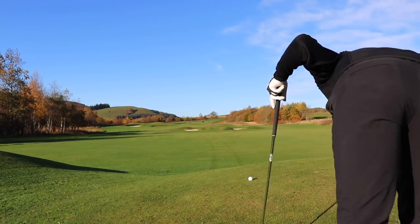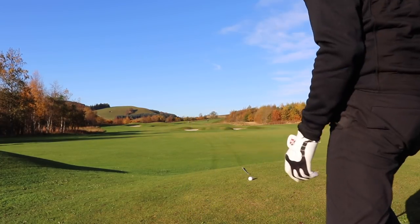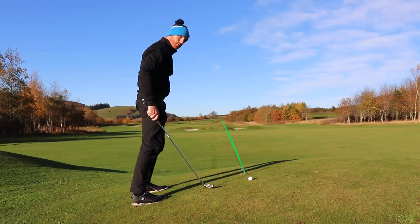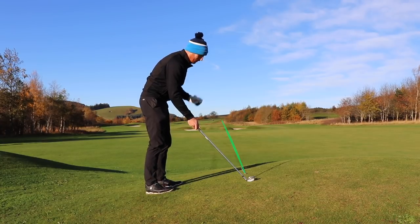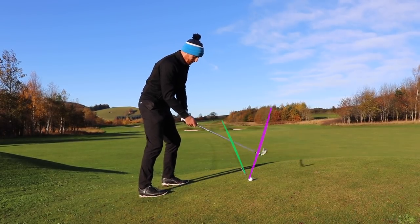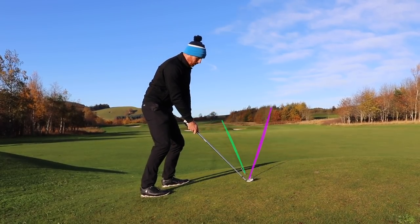My target is down that line. My intended target is on that line there. So I'm aiming perfectly on line. I'm now going to aim to the right to allow for the curve and the loft at impact, gripping down the shaft. Then from there I'm just going to take my normal swing. It's going to be flatter, but the ball will curve left because I've done my homework already.